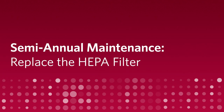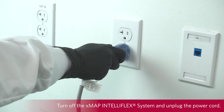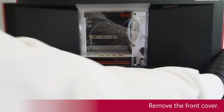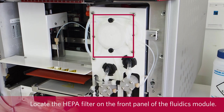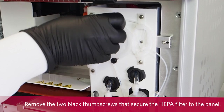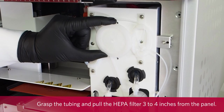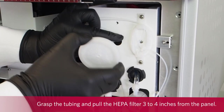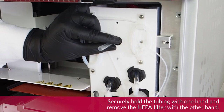To replace the HEPA filter, turn off the X-MAP and Teleflex system and unplug the power cord. Remove the front cover. Locate the HEPA filter on the front panel of the Fluidix module. Tubing from the interior of the Fluidix module is attached to the stem in the center back of the filter. Remove the two black thumb screws that secure the HEPA filter to the panel. Grasp the tubing and pull the HEPA filter 3 to 4 inches from the panel.